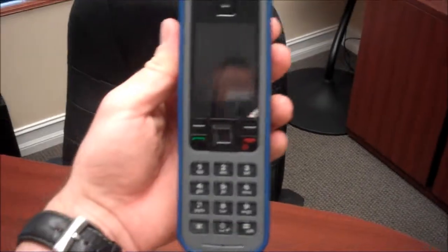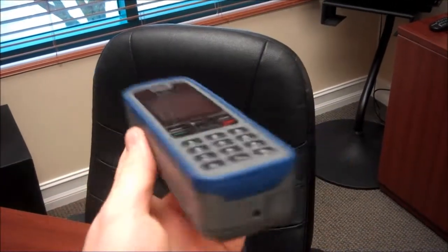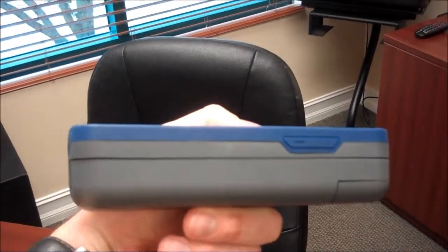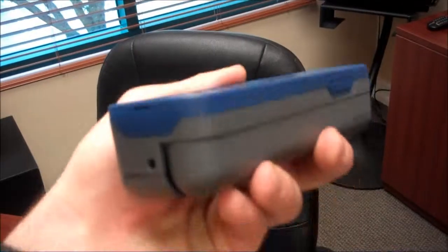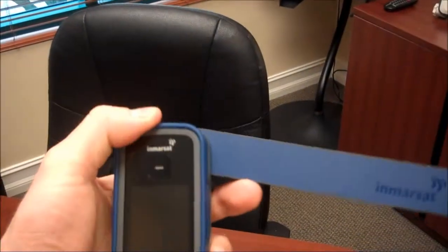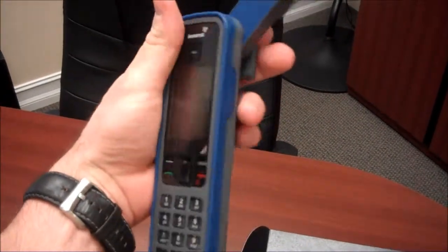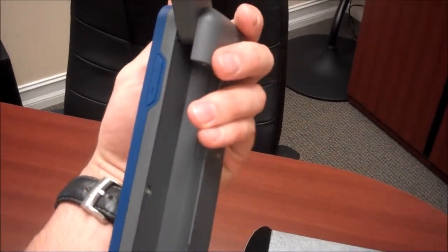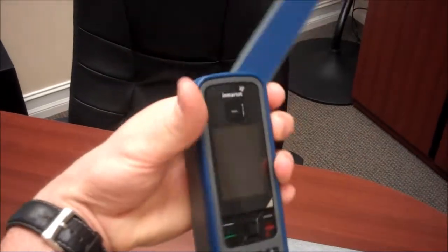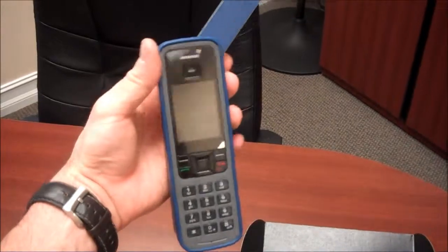And here is the iSatPhone Pro. As you can see, it's a very good looking phone and also very light. You've got the antenna which is fixated to the side of the phone. You just extend the arm out and wherever you're using it, you want to make sure that you're pointing it in the direction of the satellite.